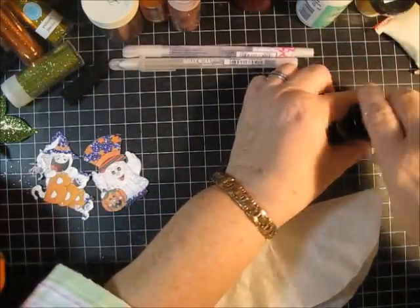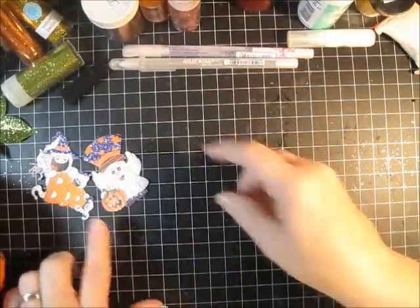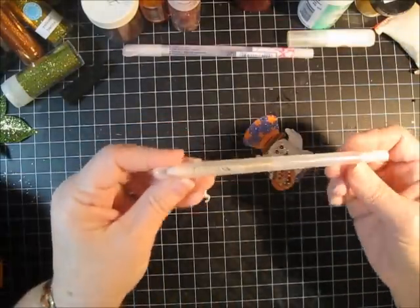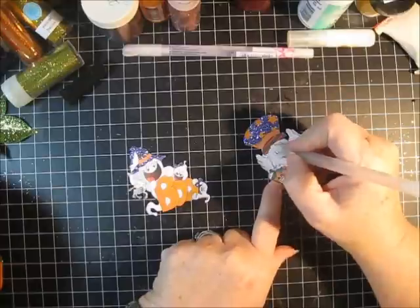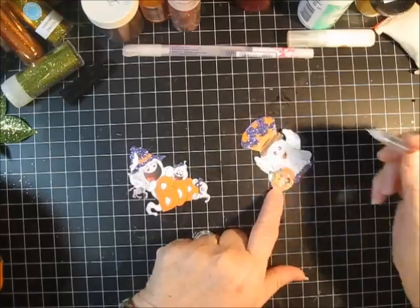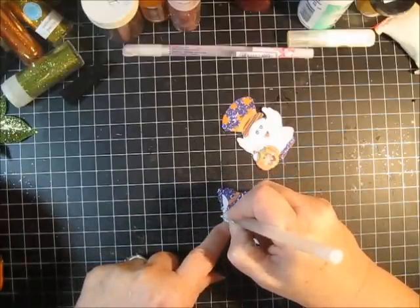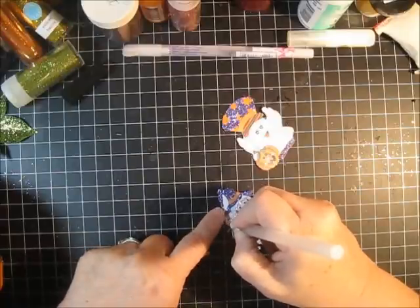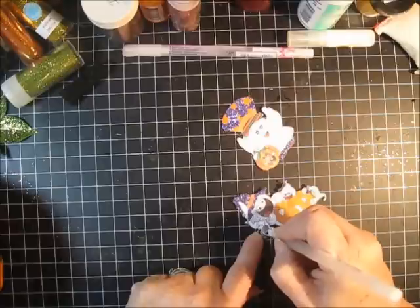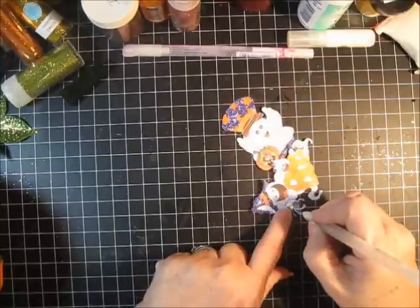Moving on, I want to add a little bit more pizzazz to our project. I have a pen here that's got glitter right in the ink. I'm going to accent the stripes across Gilly's hat, and over here on my spider I want to jazz up the spider web by outlining it. The spider himself should be all glittered up — he's so snazzy — and his little feet too. It's very easy to add detail work with a pen.